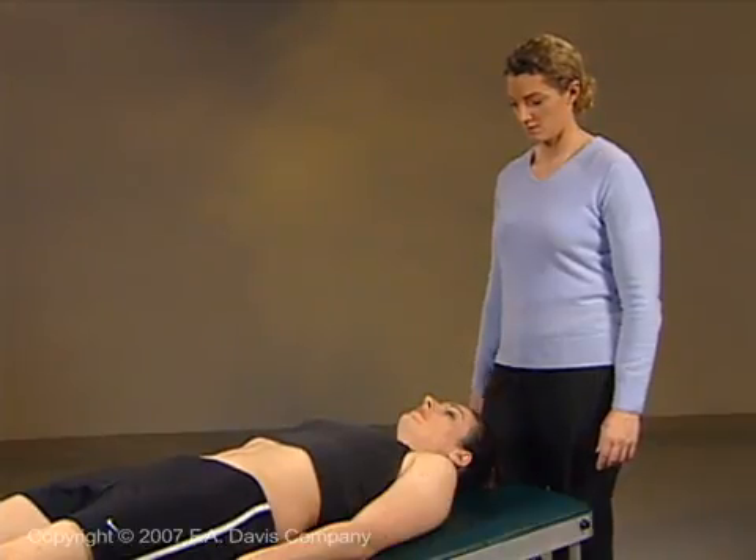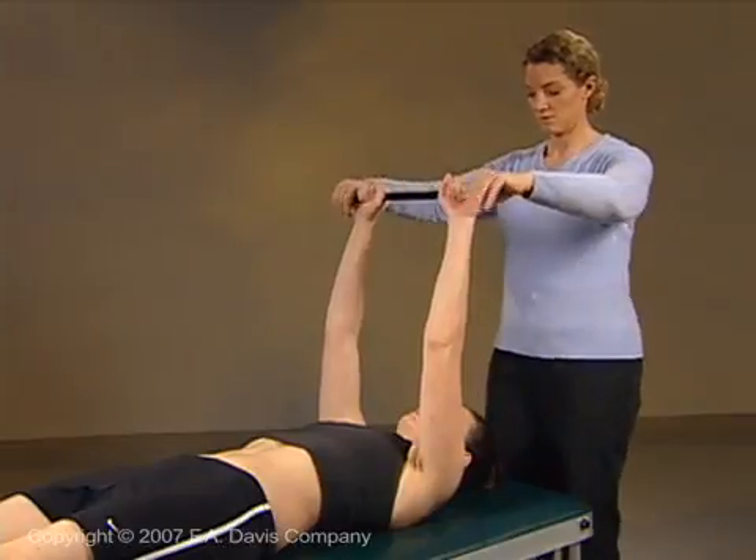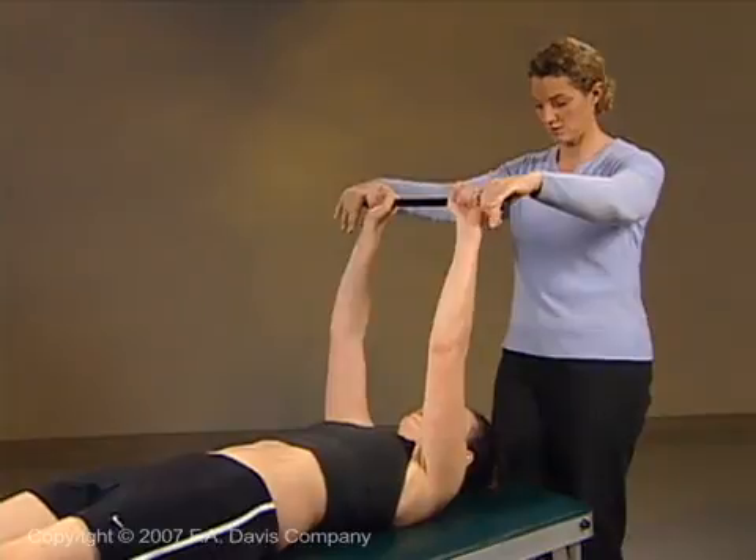Instruct the patient to hold onto a rod with arms held at 90 degrees flexion while you alternately provide resistance to shoulder flexion and extension, rotation, and horizontal abduction and adduction.